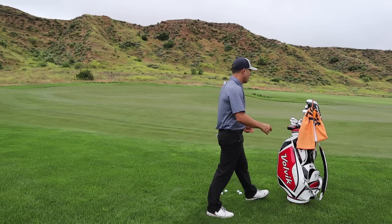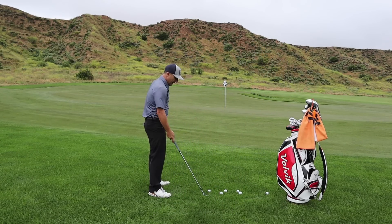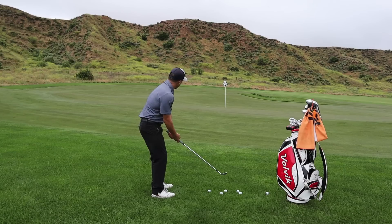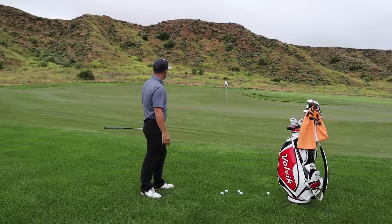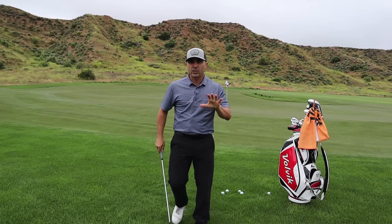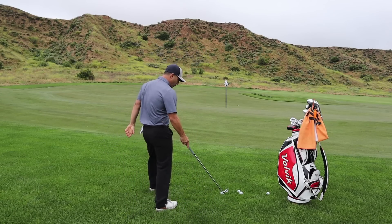So this shot in the rough — what do you do? How do you get this thing close more often than not, when it's running away from you and you're just trying to save a par? I'm going to give you some tips and technique to think about as you approach these types of shots.